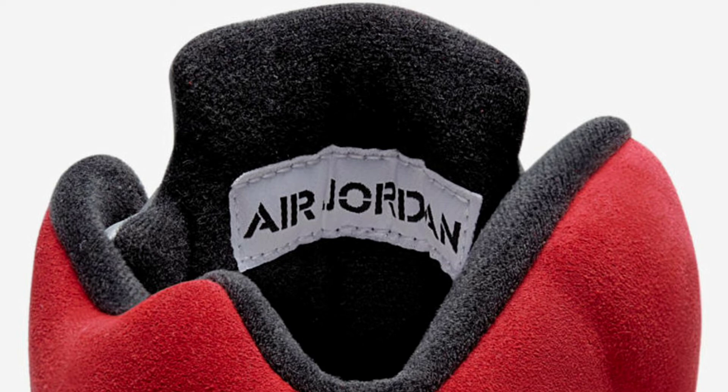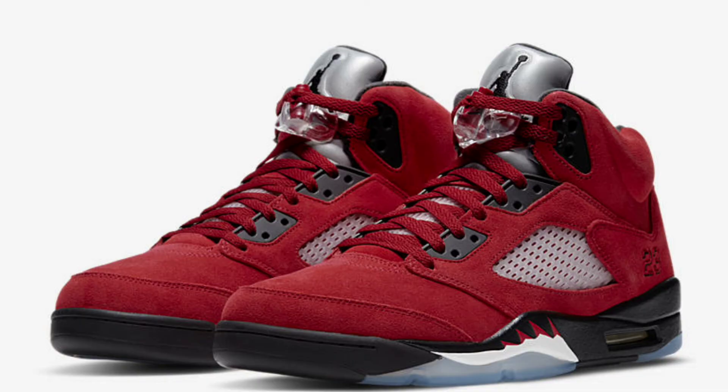Let me know down in the comment section if you are going after this sneaker, if you're rocking with the colorway, and if this is your most anticipated Air Jordan 5. Let me know how you feel about them. Until next time, this is your boy Chaotic Kicks aka Mr. I Rock Them Sneakers — see you on the next one.